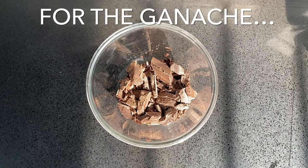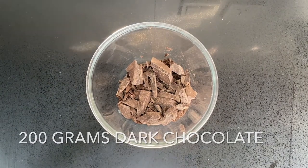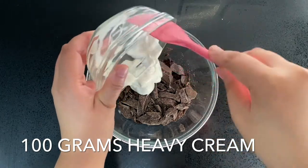Set the tart in the freezer for around 30 to 45 minutes. In the meantime, let's make the chocolate ganache layer — chop up 200 grams of dark chocolate and add 100 grams of heavy cream to it.